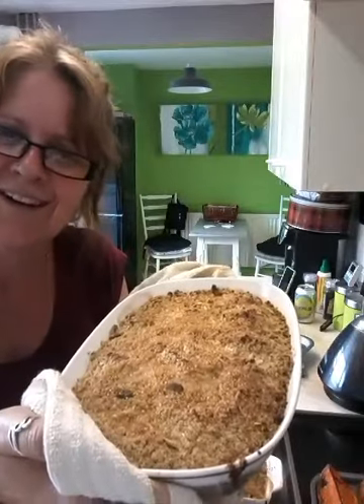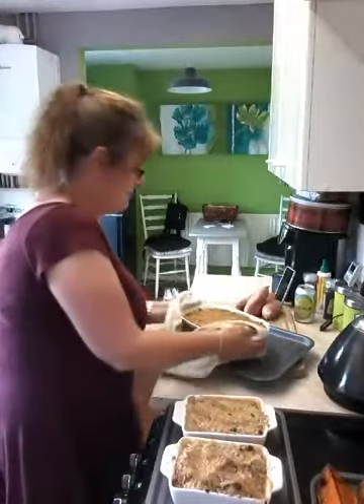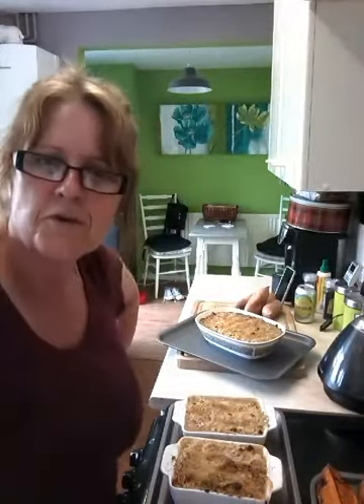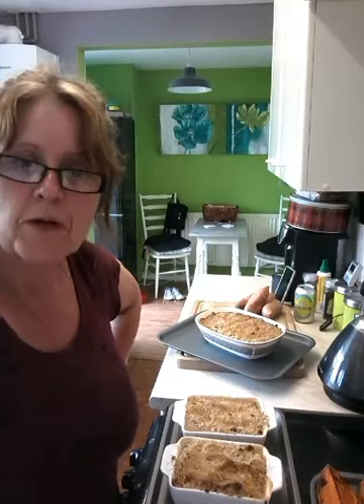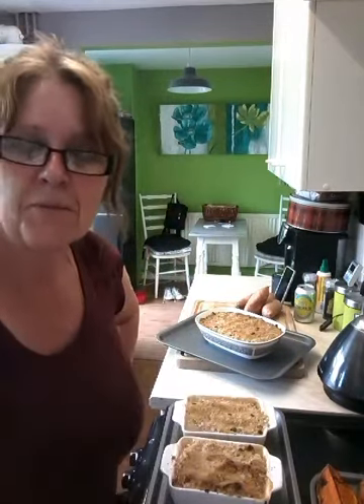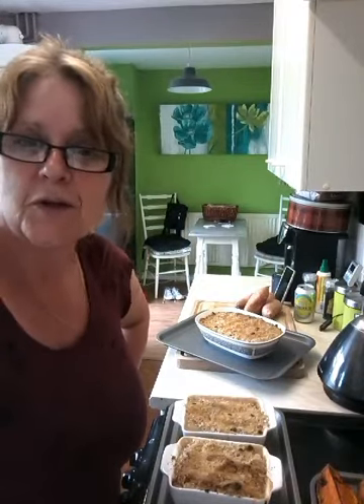I hope you enjoy it, Dad. I'll bring it round tomorrow for you — you can't have it tonight, tomorrow night. Anyway, there we go. I hope you enjoyed this tutorial. It's not a Slimming World tutorial; it's a dedication video of a crumble to my dad. If you enjoyed it, give us a thumbs up and subscribe. I'll see you again soon. Bye then.